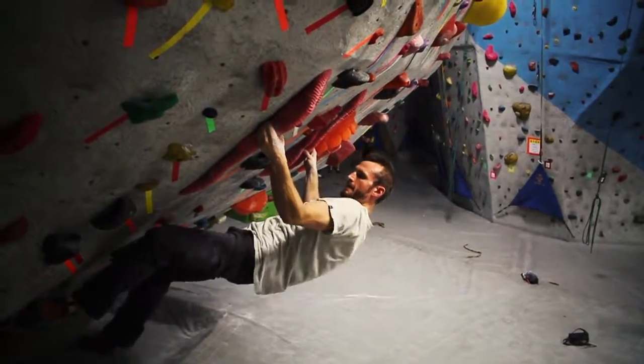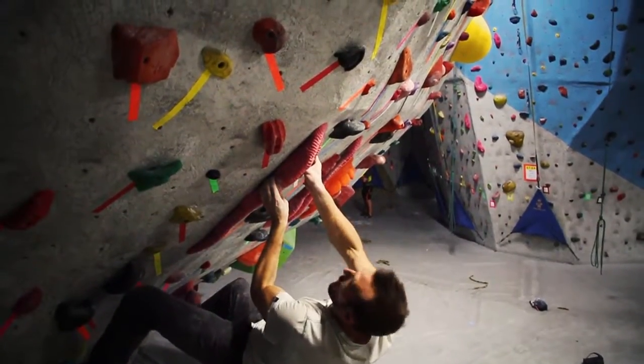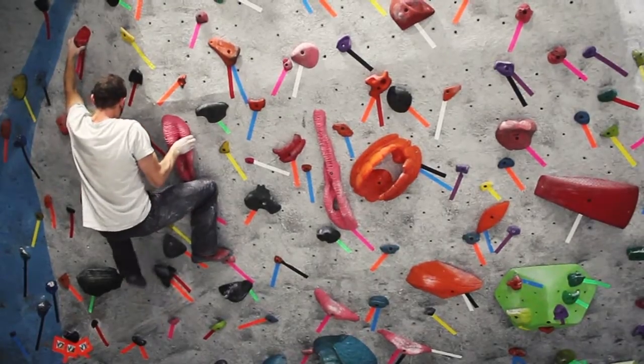From here you want to post your left foot out far and flag under, match into the tufa on the left. From here you're going to throw out higher to this bomber pinch — really good up there.